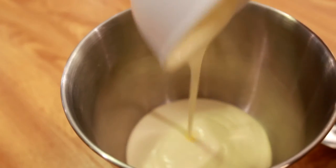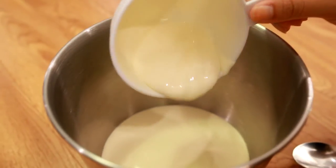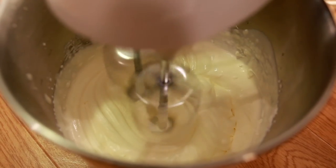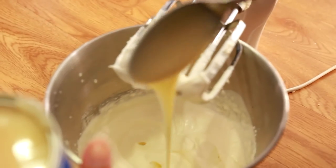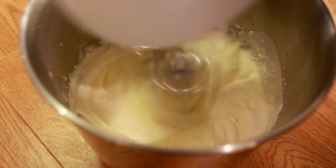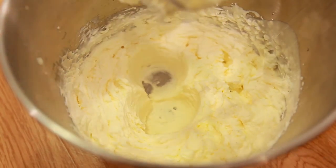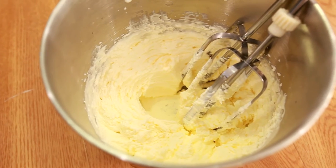First step is to pour in one and a quarter cup of thickening cream. Then mix until it has a nice and thick texture. Now add a tablespoon of condensed milk and continue mixing until light and fluffy. It should look something like this. Now place the mixture in the fridge for 10 minutes.